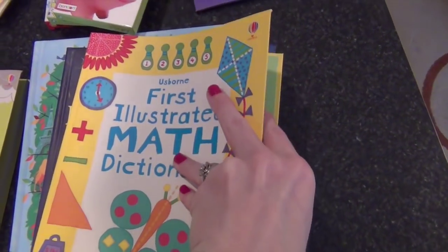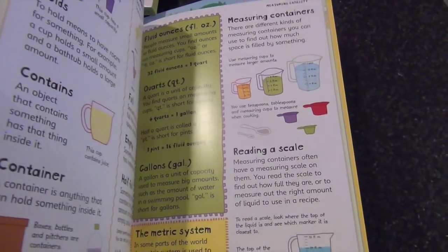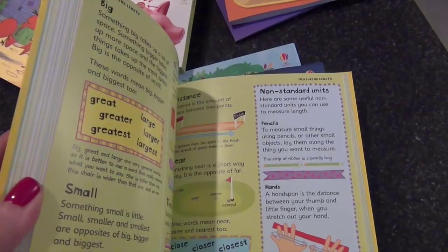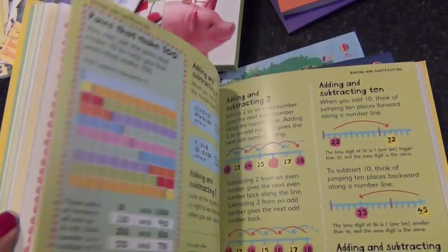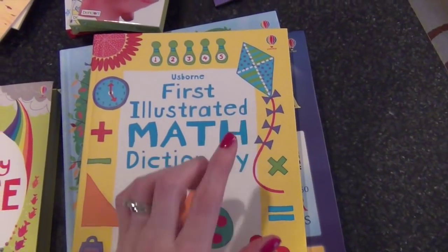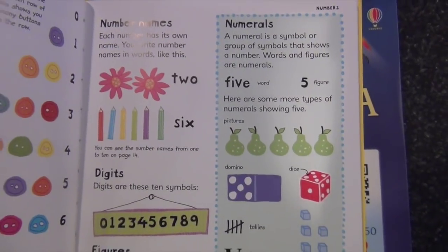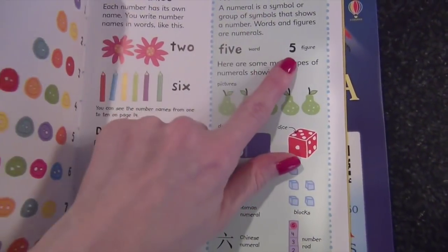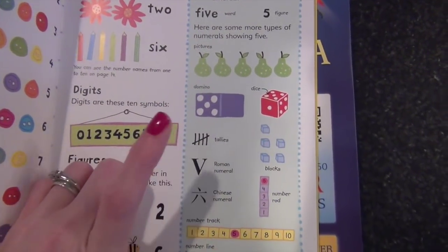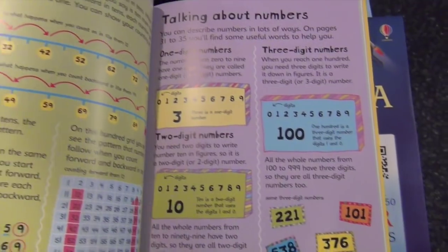I also showed this in the Usborne haul — this is the First Illustrated Math Dictionary. It covers capacity, measurement, units, coordinates, symmetry, position, using a calculator, counting in groups, skip counting, multiplication, adding, and subtracting. This is going to be a good supplement to her math program. I love how the book shows different representations of the same concept — for example, the number five written out, five pairs on a domino, tally marks, Roman numerals, Chinese numbers, and where five falls on a number line. It'll be a great resource for explaining concepts.